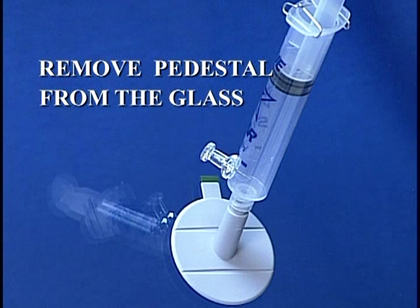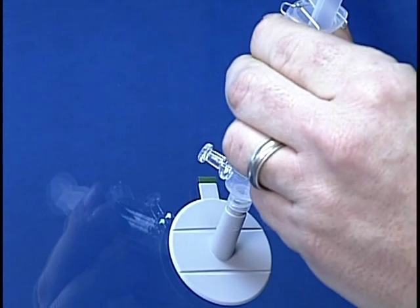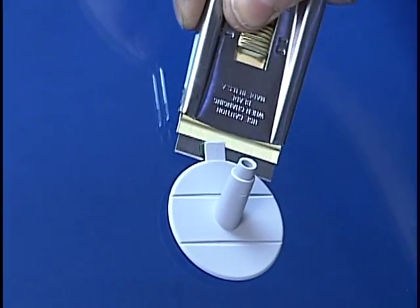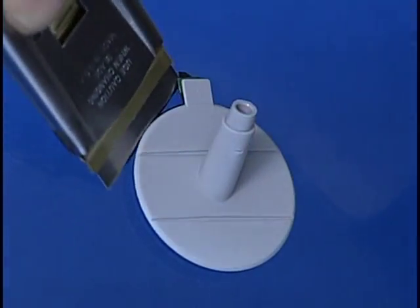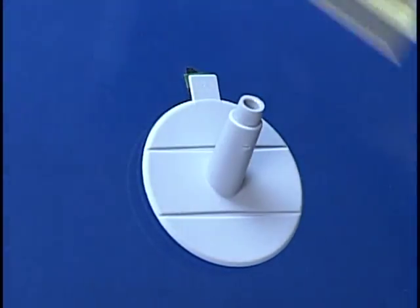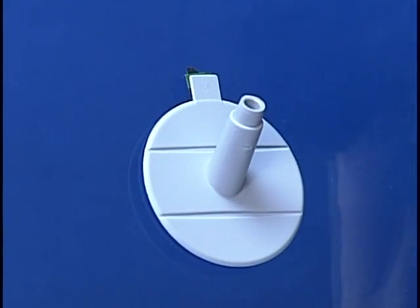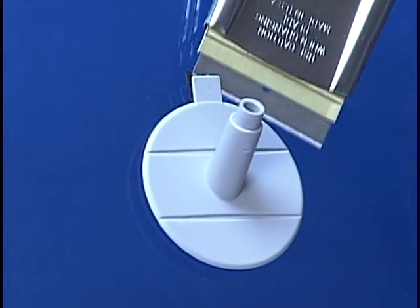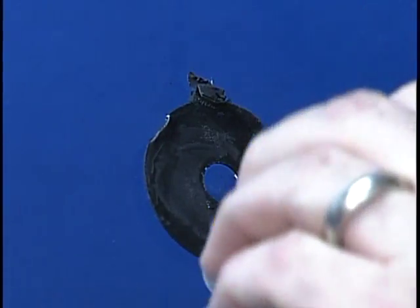Remove the pedestal from the glass. After 20 minutes, loosen the outer edges of the pedestal with a safety razor. Once the top part of the pedestal and seal is bent away from the glass surface, grip the pedestal tab and slowly pull until it's removed.